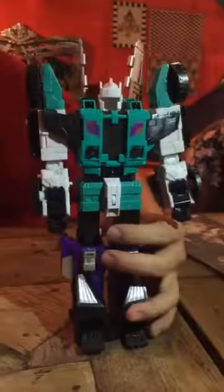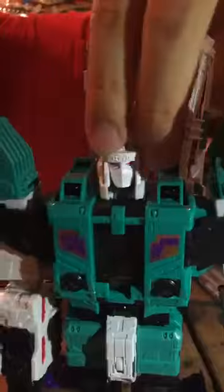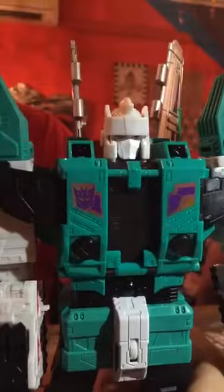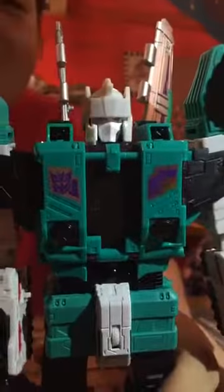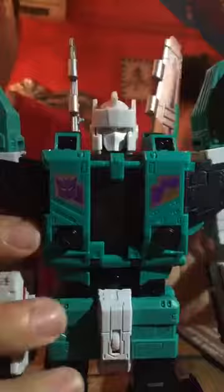Let's go back to the toy. This is Sixshot — let me put his head back. You can open the helmet and put the Titan Master in like this, and push it in and slot it down. For the Titans Return line, all the toys' heads can be removed and turned into little robots. But for the bigger toys — like the Voyagers and the Leader Class toys — they have a little helmet to make their heads bigger.